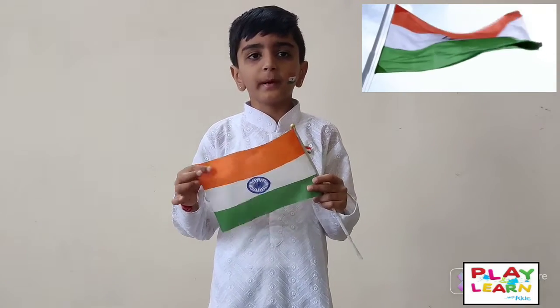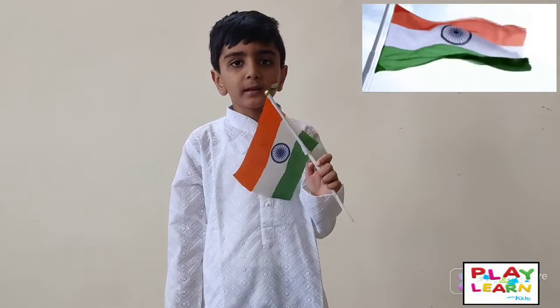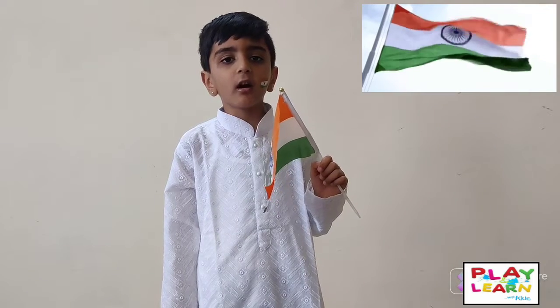The second is white color, which shows peace and truth. The third is green color, which shows the growth and auspiciousness of the land.